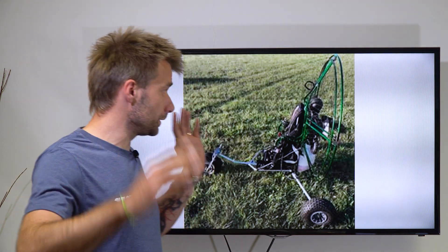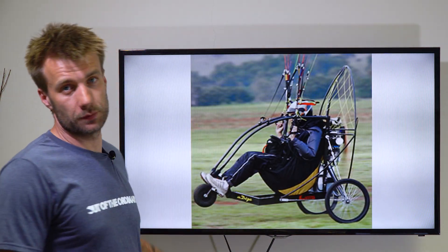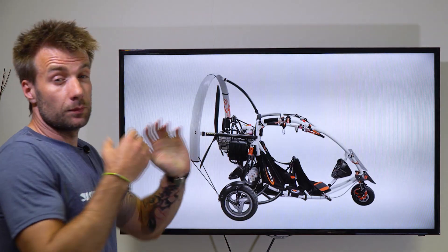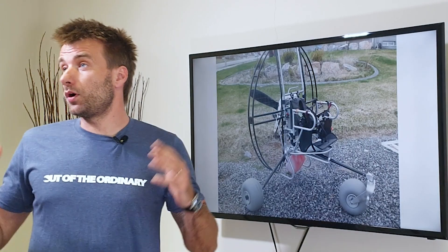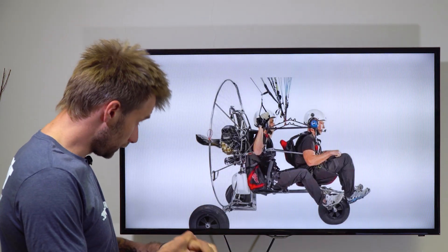These are all kinds of trikes: two-seaters, single-seater, big ones, lightweight — doesn't really matter. Sorry for some blurred pictures; this is what the Google results gave me. There are some top brands, some unknown, some homemade. Many, many designers just keep making the same mistake over and over again.